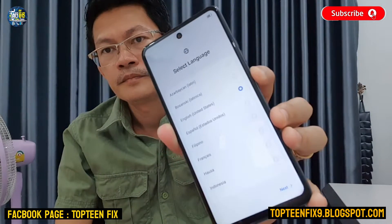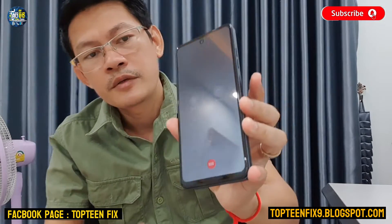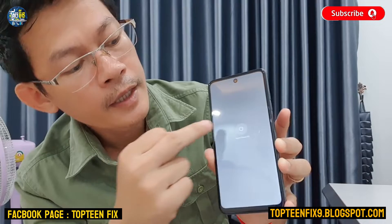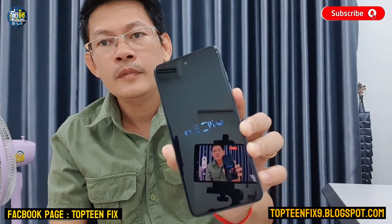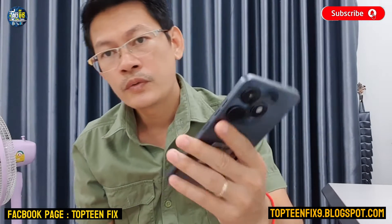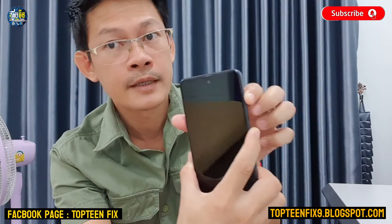Press on the power button and then select 'Power Off', and wait for the phone to turn off completely. After that, you need to hold the volume up and power together for about three seconds.